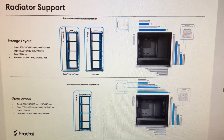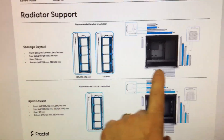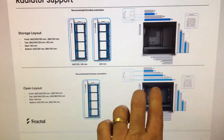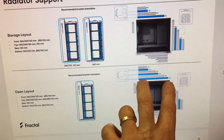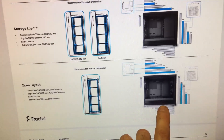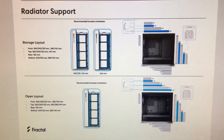For radiator support, there are two different layouts: the storage layout with the hard drive cages, and the open layout with everything removed. In the open layout you can go up to a 420mm radiator on top, whereas with the storage layout you're limited to a 360mm. The front of the case supports up to a 360mm radiator. The bottom supports a 240mm with 120mm fans or 280mm with 140mm fans. The top is really where things open up when the hard drive storage area is cleared out.